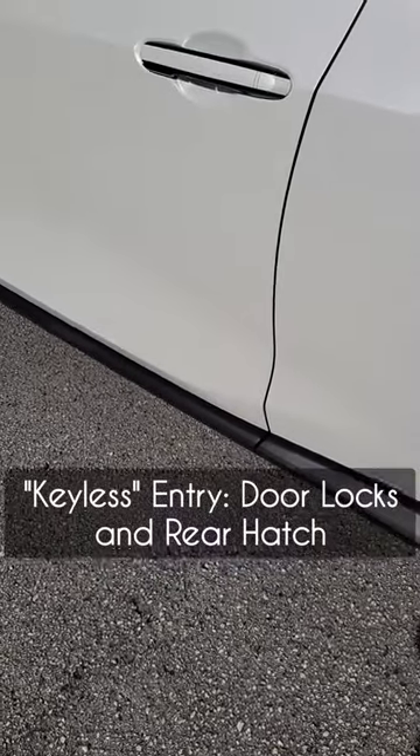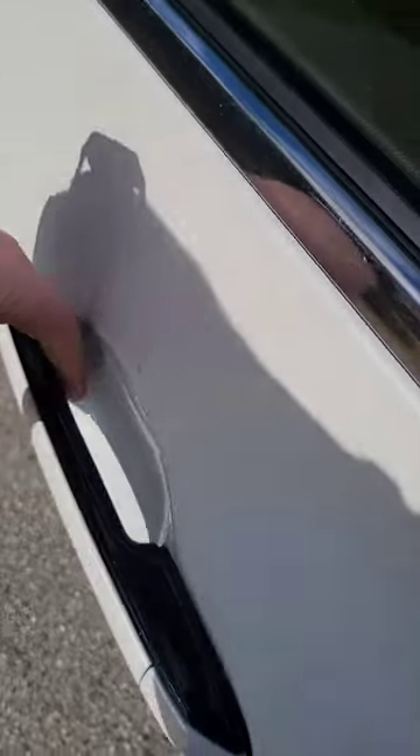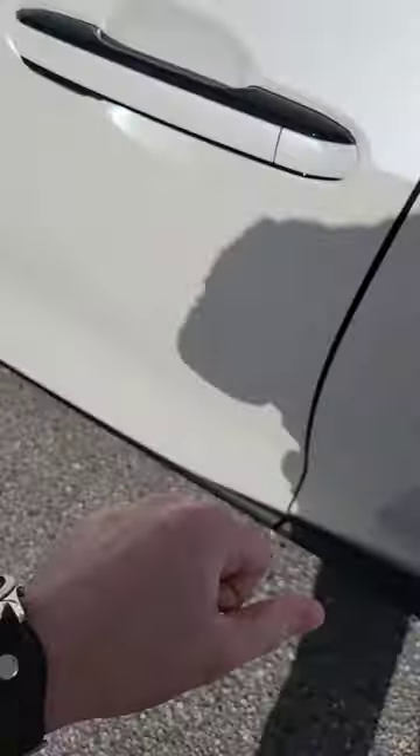Door handles on your Lexus work a little bit different, so they don't pull out. As you notice, there's a bar right here, so as I push this, it's going to open the door to let me in.